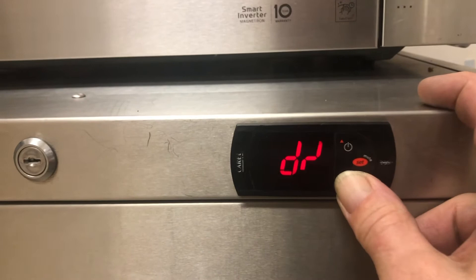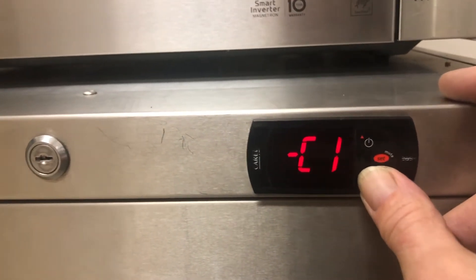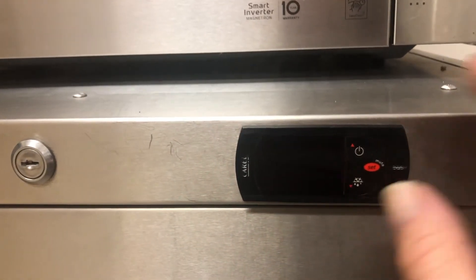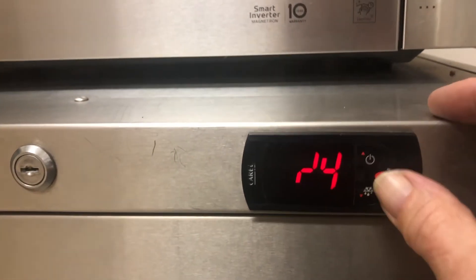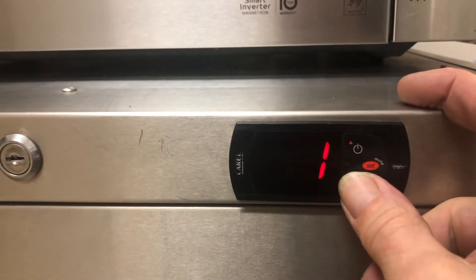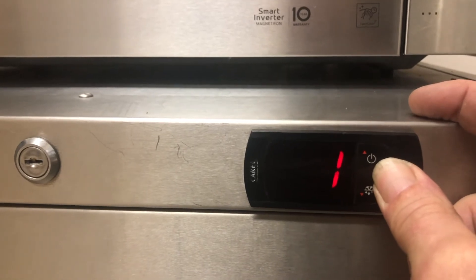You just keep rolling through until you get the line with number four — that's actually the way the Chinese make a line. Then you just go back to it, select it with the set button, and you'll see it set. I'm going to set it to one, and then press the set button and hold it.